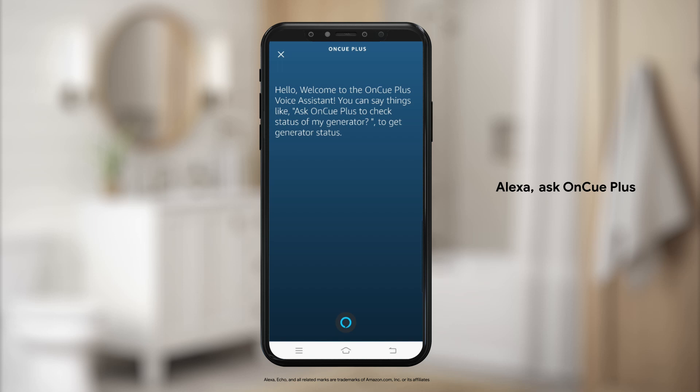Hello, welcome to the OnCue Plus Voice Assistant. You can say things like, ask OnCue Plus to check status of my generator, to get generator status.